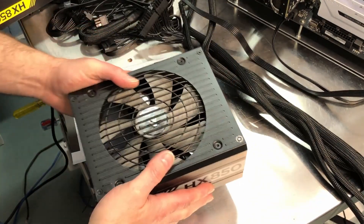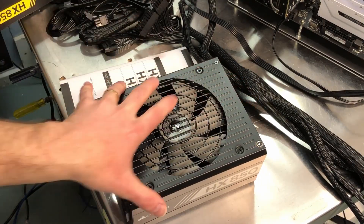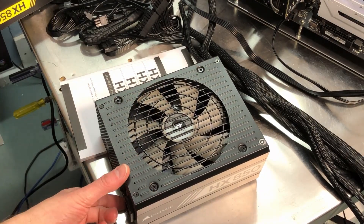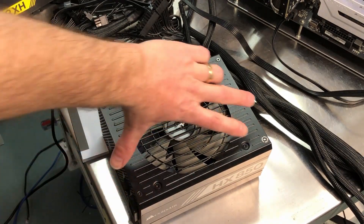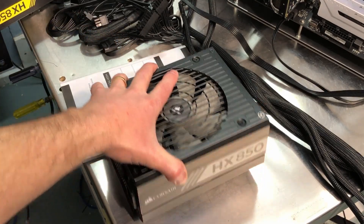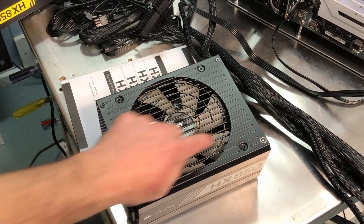Back to the unit here. This unit is 180 millimeters in depth — they're all about 150 millimeters on the width and about 86 millimeters high. That's important because depending on what case you want to use, you may run into some issues with the length of your power supply.